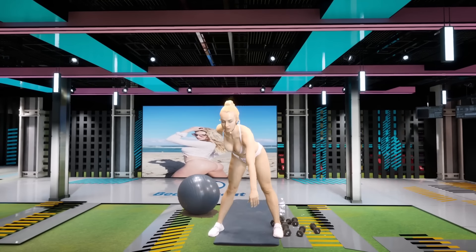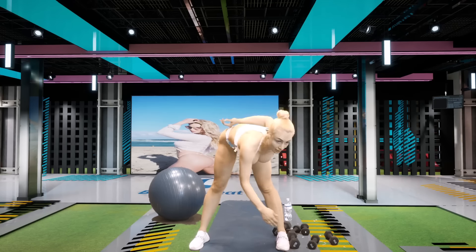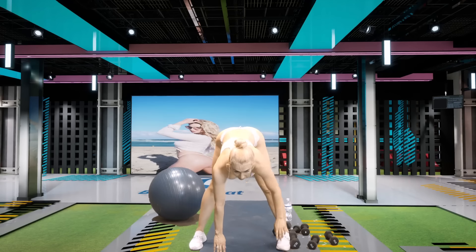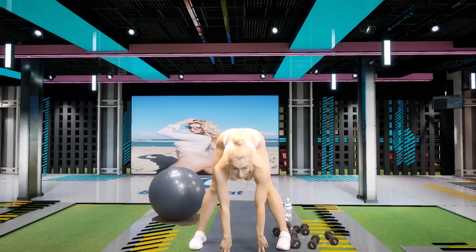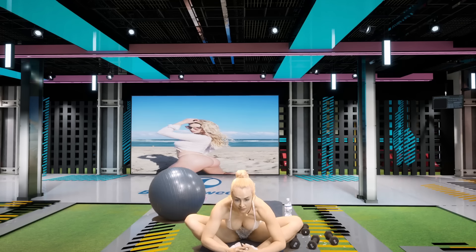We're gonna start with our standing hamstring stretch to the right side, to the left, and to the middle. Breathe. Now down into my personal favorite, the butterfly. Really stretch out those hip flexors for me.